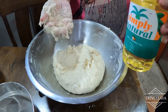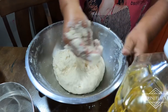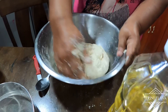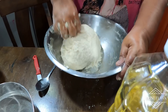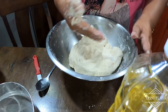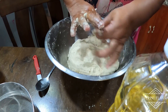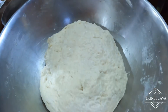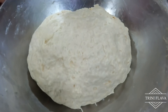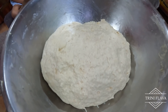Simply add coconut oil — just about one tablespoon — and knead it into the flour. That's it for the flour and dough mixture. This is the final product of the dough. Let it soak for about 20 minutes, then we'll roll it out and start to make the salad roti.